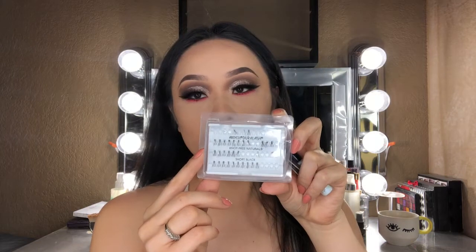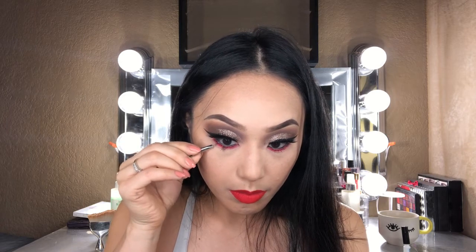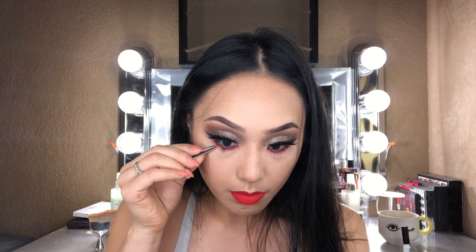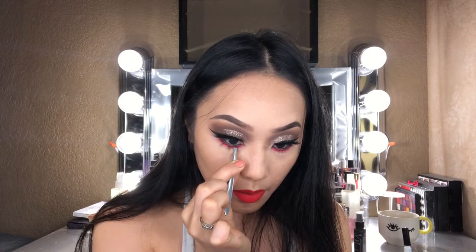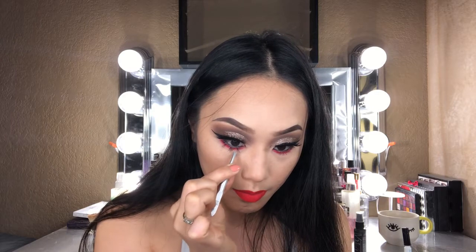I'm going to take some individual lash singles and apply them to my lower lashes — I'll put one right in the center first, then another on the outer third corner of my eye, and lastly one on the inner third corner. Adding these singles definitely helps intensify the Aries eye look.